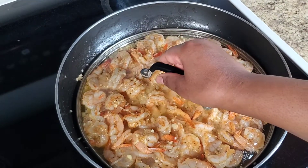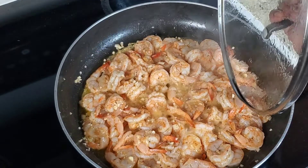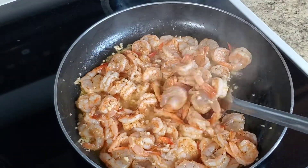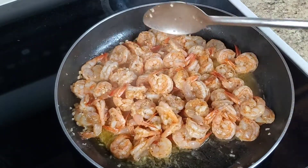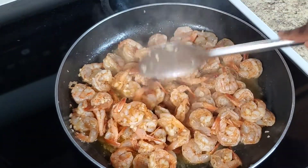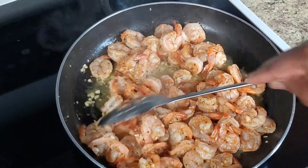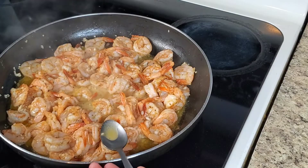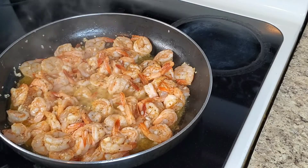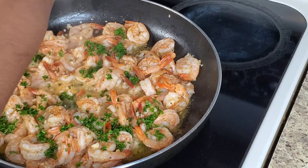Come back and check on your shrimps. You will see that they would have given out some of their natural juices. Stir everything together once again. Taste to see if your seasonings need to be adjusted, then add some minced or chopped parsley.